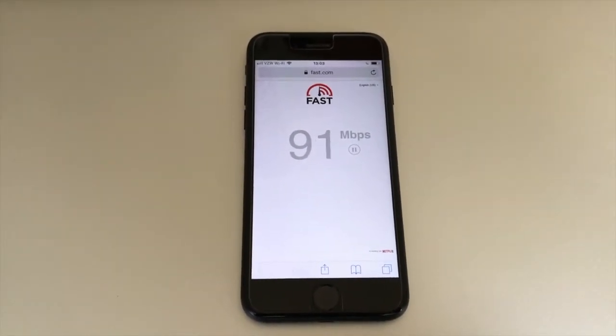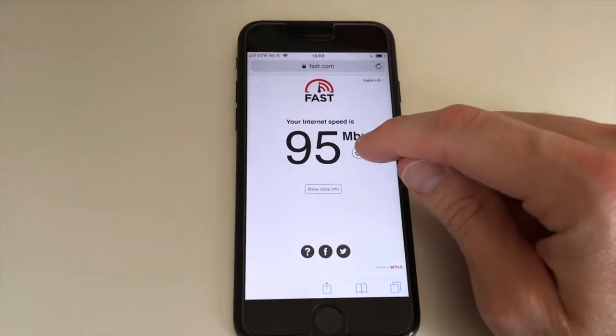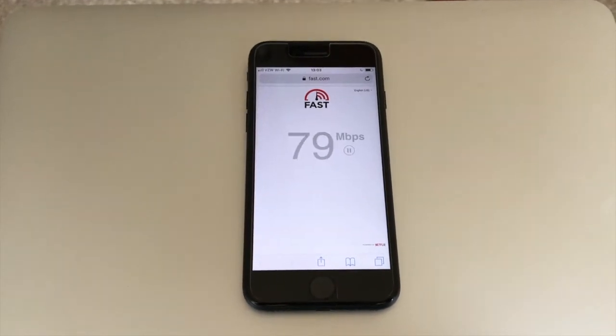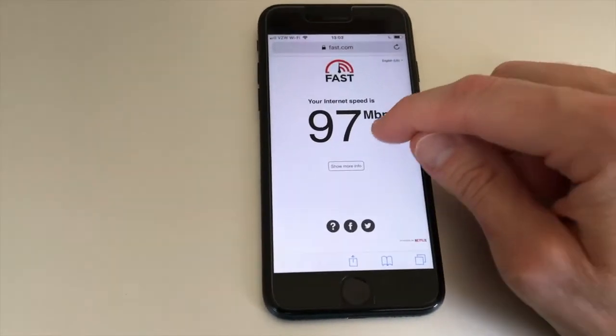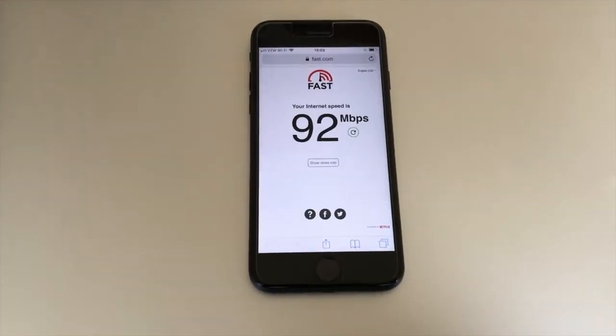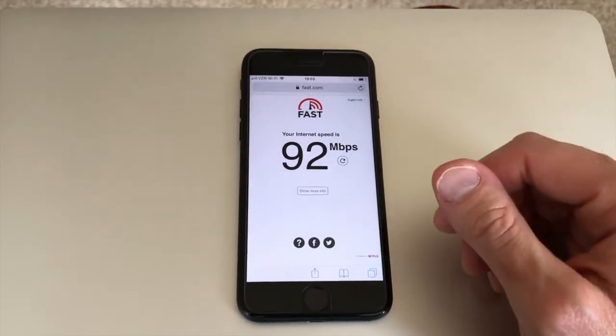Depending on how many devices you have connected to your WiFi will depend on your speed. However, this is far more than what I was getting at my previous property using a different internet provider, so I am very happy and pleased with the speeds.